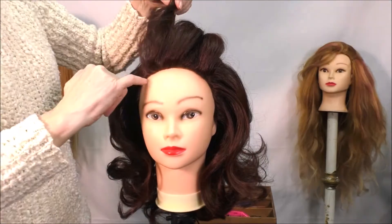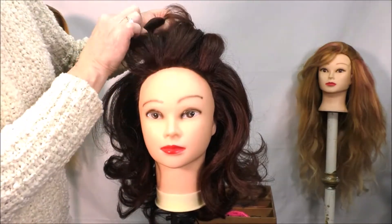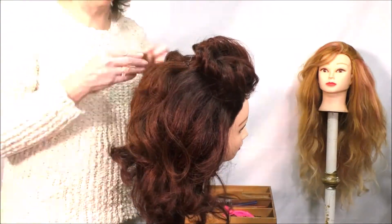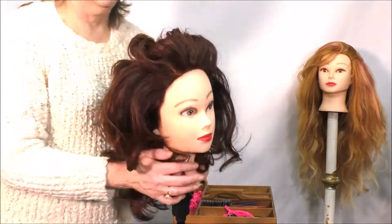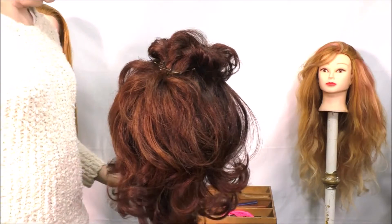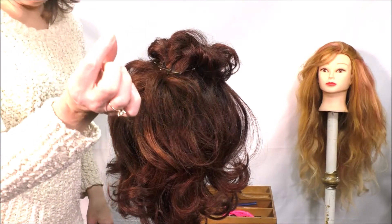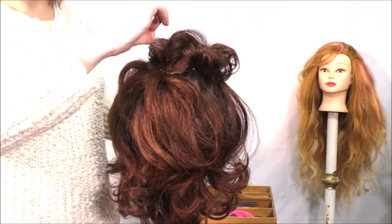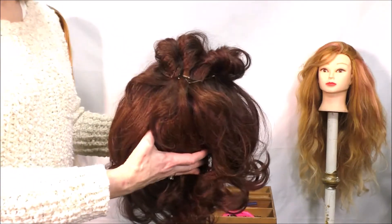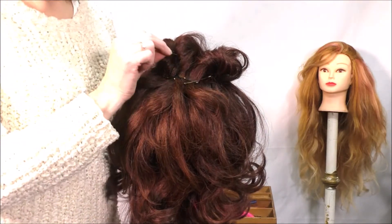From a short hairline, steal a little bit more hair. What you can do is take a hairpin and just drag some of that to cover those bobby pins. Use the hairpin to grab some of that hair and lay it over.